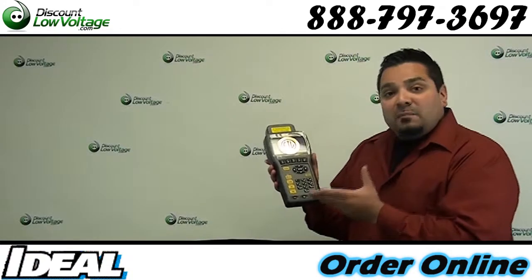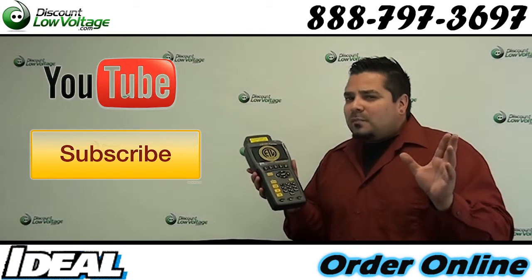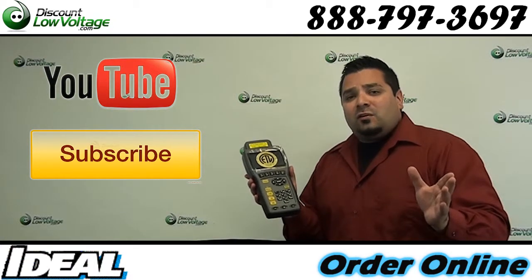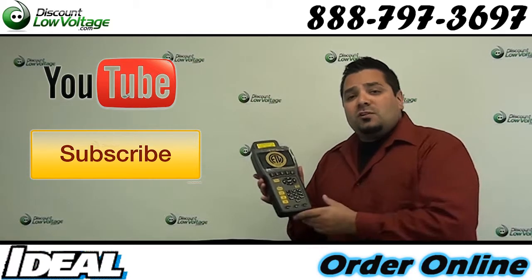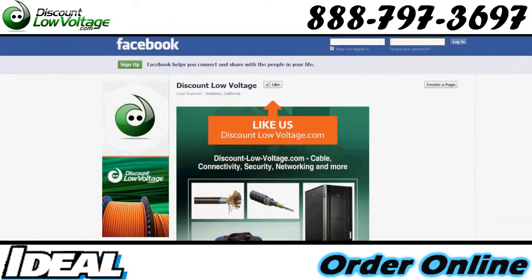We do have a demo video on our YouTube channel from the manufacturer — it's probably about 12 to 15 minutes long. Check that out and subscribe to the channel while you're there. If you have any questions, call us at 888-797-3697, and don't forget to Facebook us. Thanks.